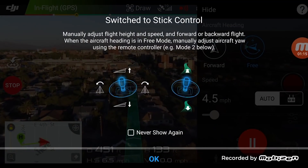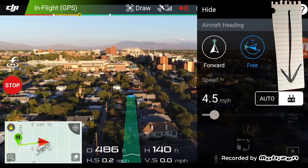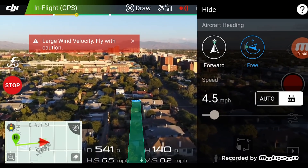If we switch from auto to manual, we can manually control the drone. We can increase or decrease the speed of travel, but the drone still stays on course. When the drone reaches its destination, it automatically stops.